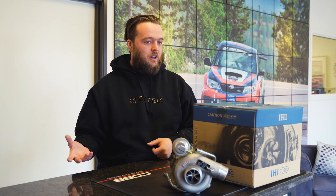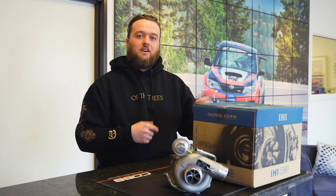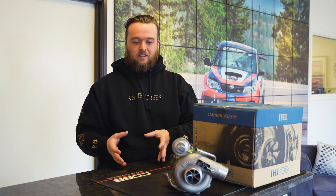It's got that billet compressor wheel that'll flow a little better, as well as just plugging and playing on your car. With a mild tune and just adding this turbo in, you can net 10% gains.